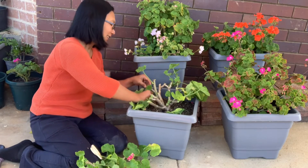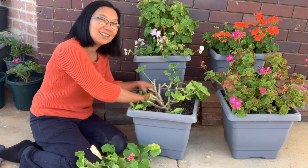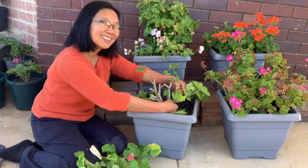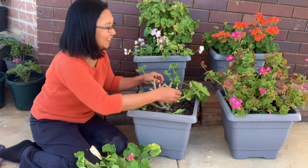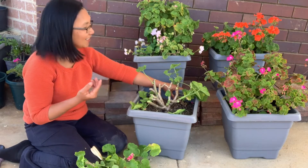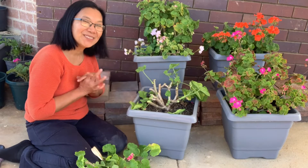I get excited thinking about how I will share what will happen to these geraniums when spring comes. Just keep on checking my YouTube channel so you get updated on what happens with the geraniums that I pruned.